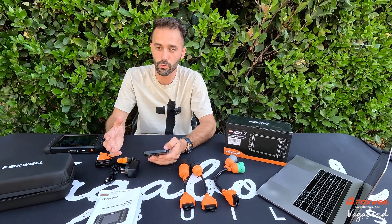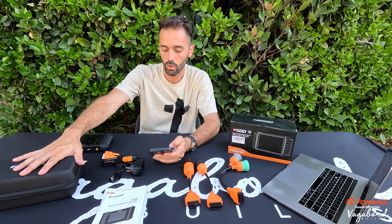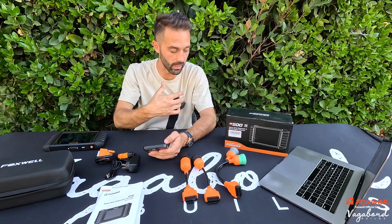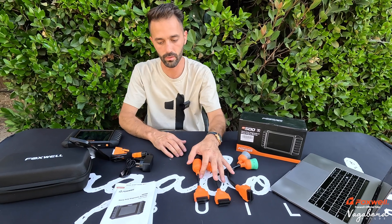It is very user-friendly with a lifetime updating system. You also get a 32-gigabyte SD card included, and the device has one gigabyte of internal memory. We're going to show you guys even more when we connect it to the truck.